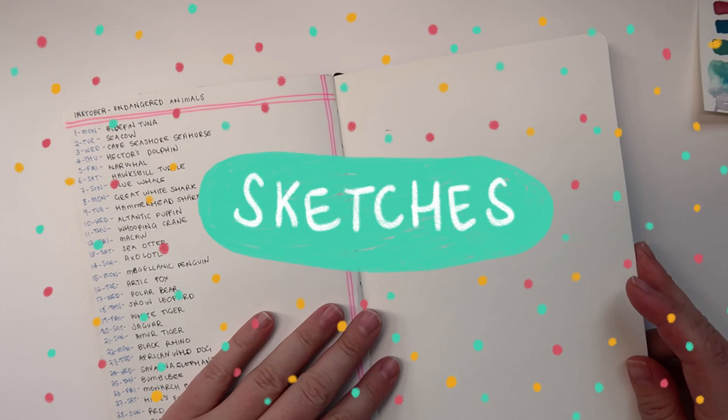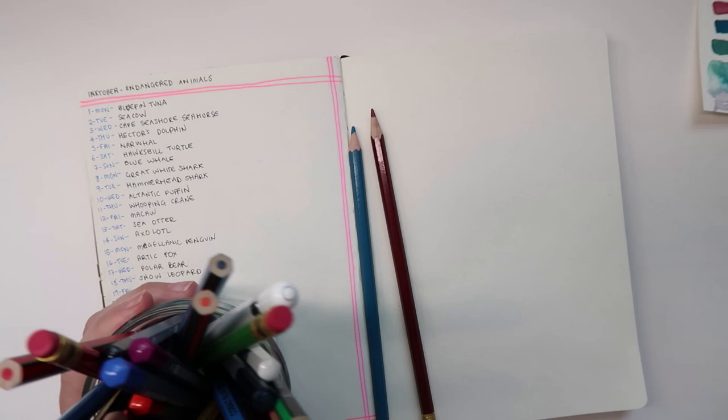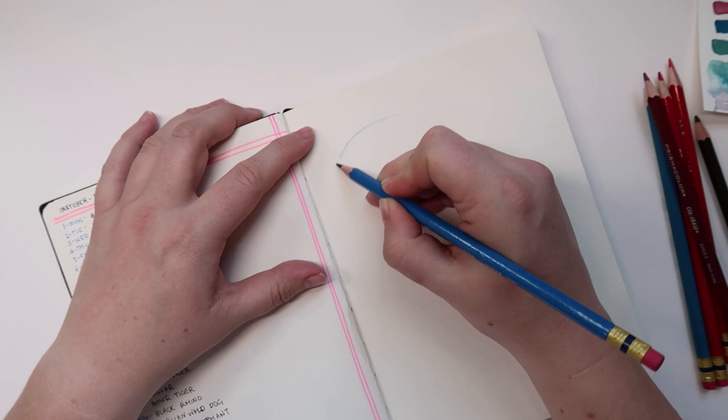Hey everyone, it's almost that time of year again — Inktober! Everyone online is getting super into it and it's really exciting. It's going to be my second year doing Inktober and I'm going to be doing the theme Endangered Animals, which I'm really looking forward to.